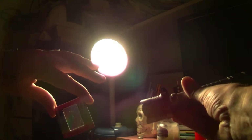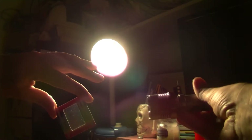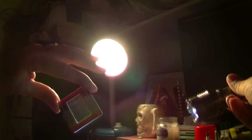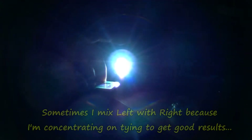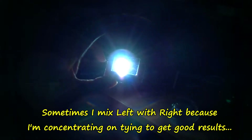I'll show you this torch - this is a Cree XML T6, I don't know if it's a genuine one, but it's been a very good torch. It's an extremely bright LED. I'm going to put it on its lower beam. You're getting some strobe because the LEDs are using a boost converter.